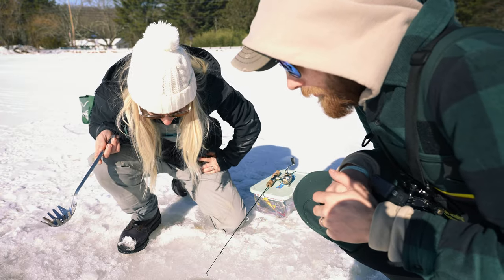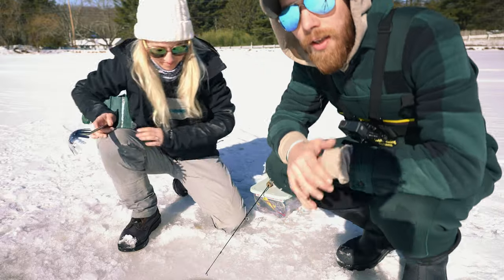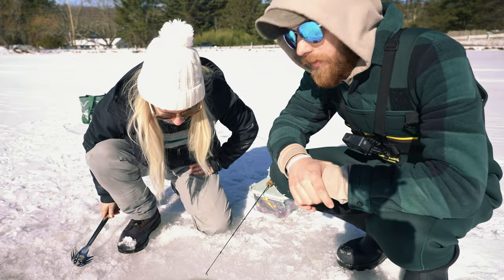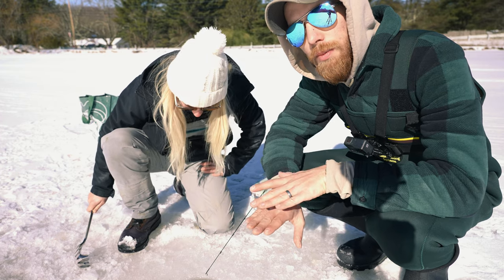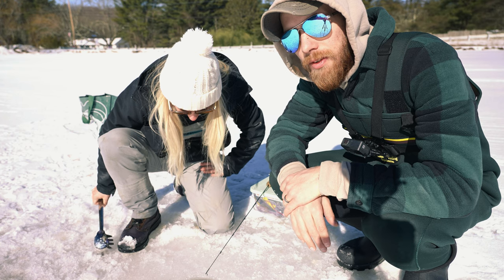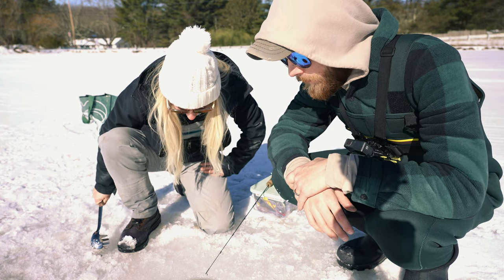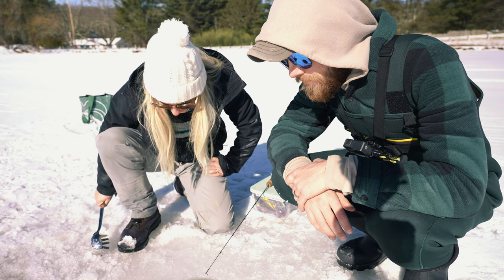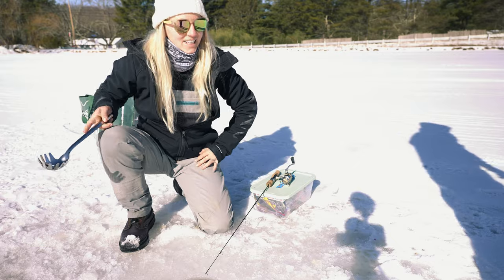We're going to the next spot. It just seems to be a little too shallow here — we have about a foot, maybe a foot and a half under the ice before the vegetation begins. Not that I know too much about ice fishing, but let's go to another spot. It's a miracle that my worm is still alive — he's probably cold.